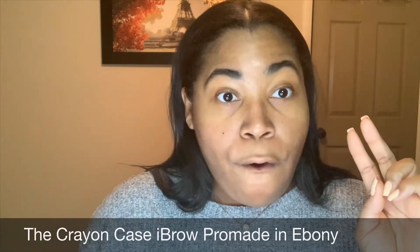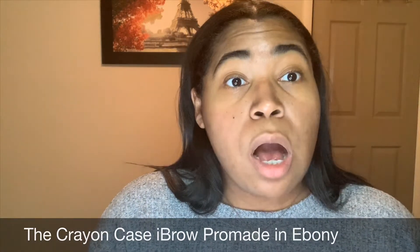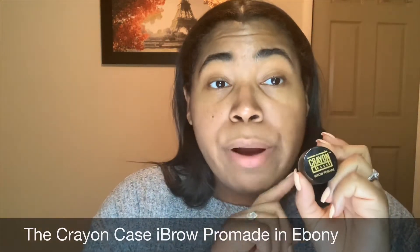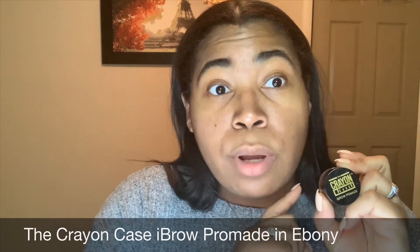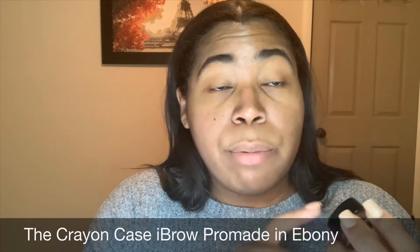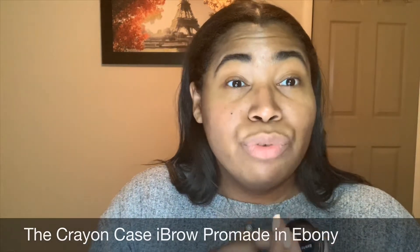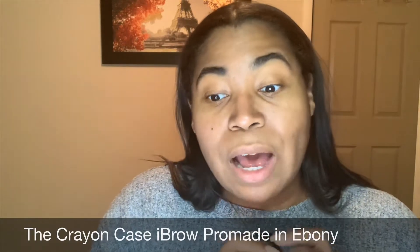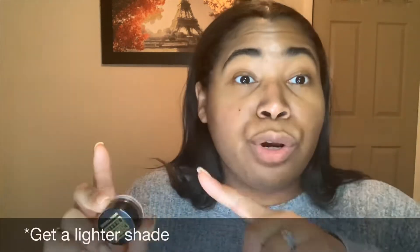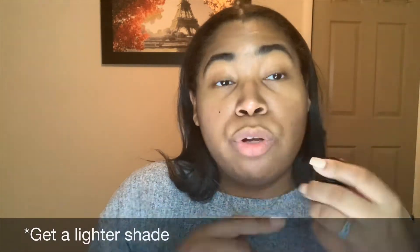The first thing I always use is the eyebrow pomade. Right now I'm using a Crayon Case eyebrow pomade, and it's in the color Ebony. Ebony is actually really dark — I would probably recommend that you do it in a dark brown, or if you're getting the Crayon Case, just get the color down from it.